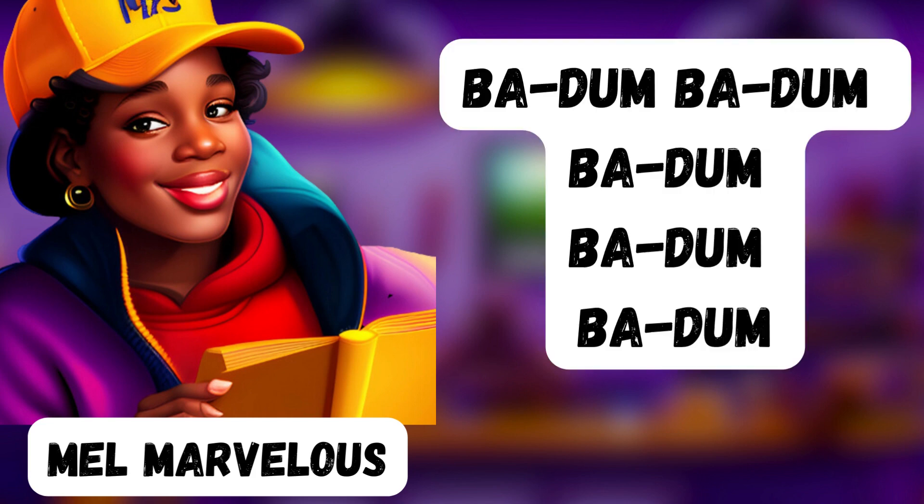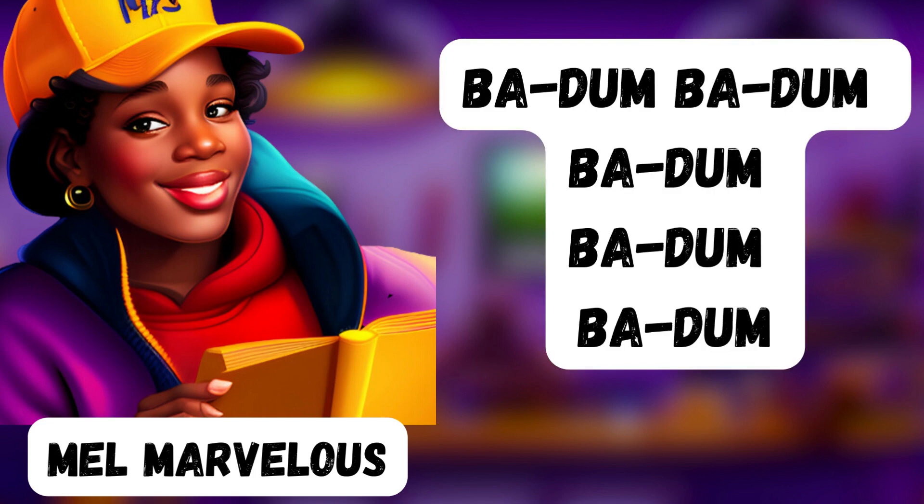Let me show you what I mean. Repeat after me: ba-dum, ba-dum, ba-dum, ba-dum, ba-dum. That's iambic pentameter.